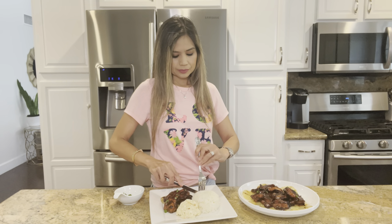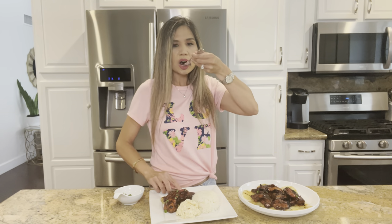Alright, time to give it a taste. Yum, so tasty! Well, I hope you guys enjoyed this video. If you did, like, comment, subscribe, and hit that bell notification. Feel free to take a look at my other recipes — I make cooking videos weekly. Thanks for watching and see you next time.